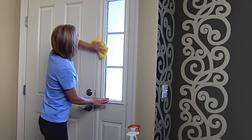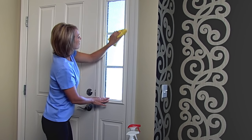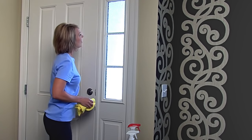Gila window films make it easy to create more privacy. They also make changing your decor as easy as changing your mind.